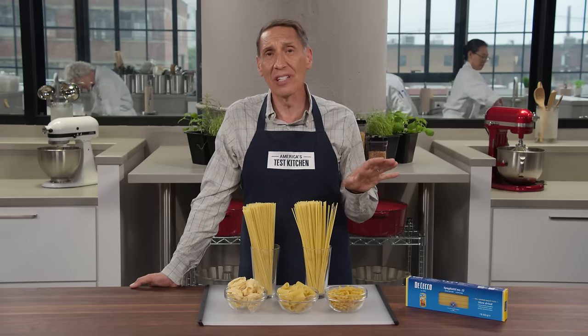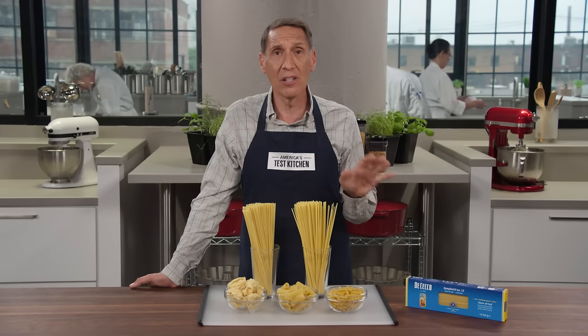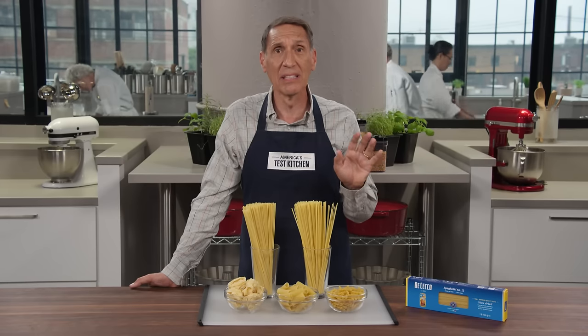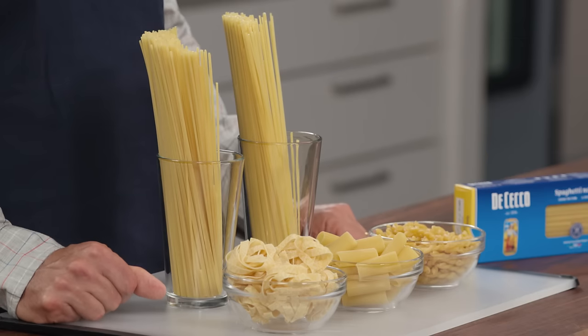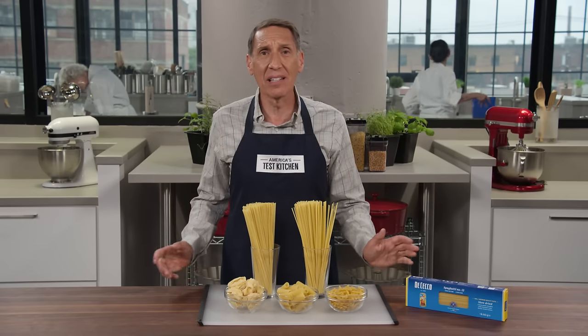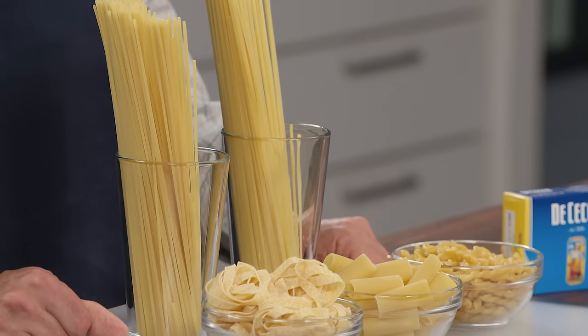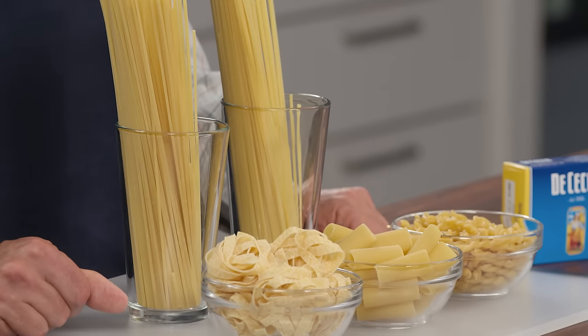For cooking, two things to remember: you're probably not using enough water, and you're probably not using enough salt. There are hundreds of shapes — actually 1,300 different pasta names. Some may describe the same shape, but the choices are daunting. Let's break it down into four categories plus a bonus.